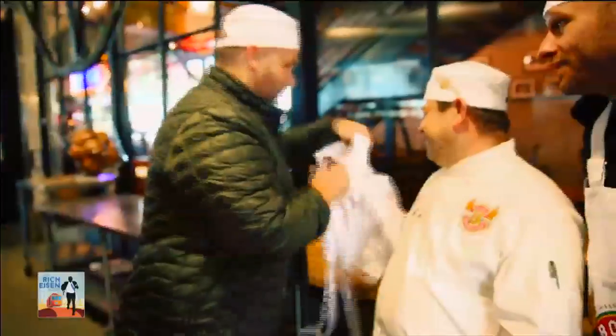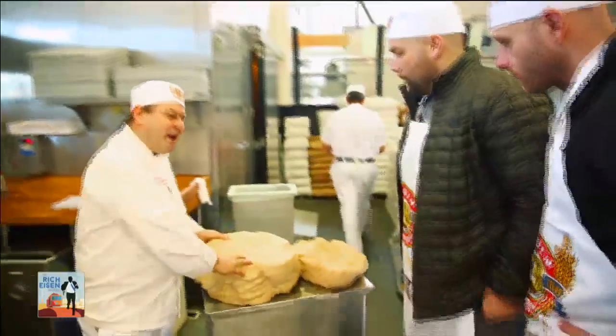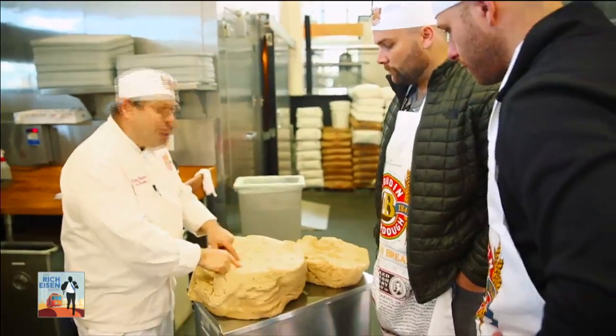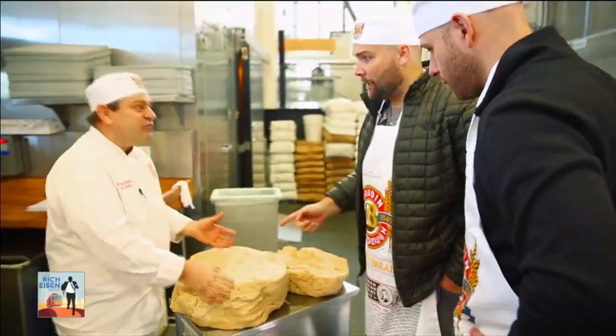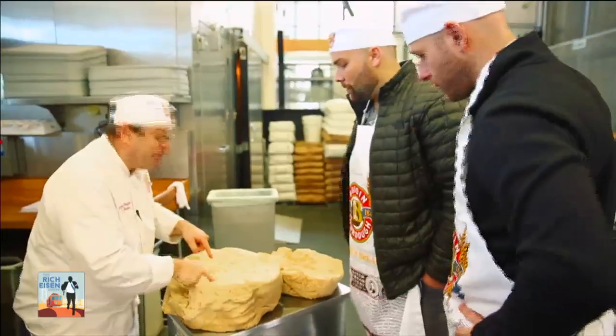Is that big enough for you? This guy's got the biggest head known to man. I do have a large head. You're looking at a starter that is 167 years old. That means this came in the gold rush era with all the miners — so 1849. Since 1849.